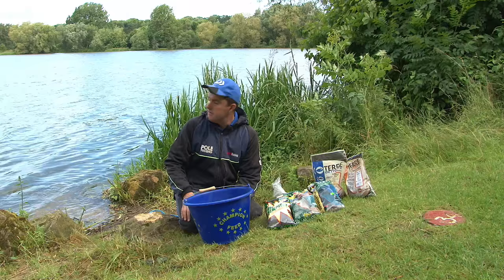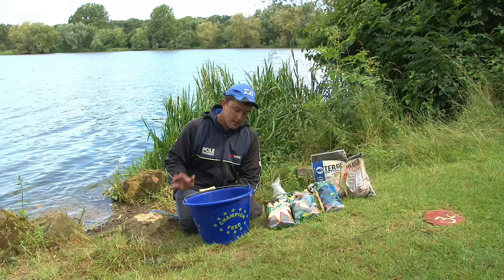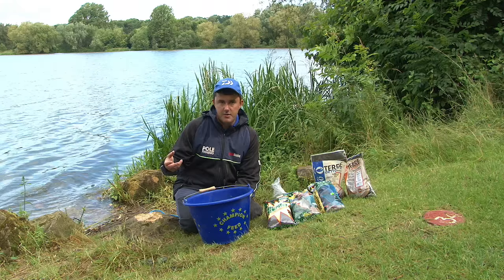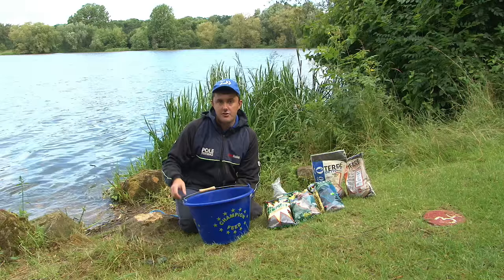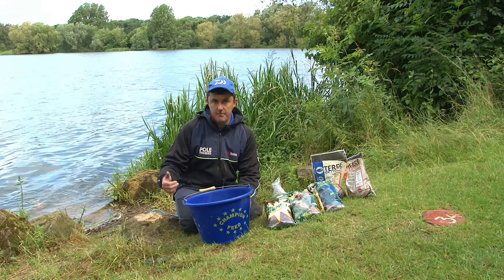I'm going to want quite a light active mix today because I don't expect the water column to be moving too much. The aim is to pull fish into the swim and get them feeding. There are two ways to achieve a light active mix: you can use groundbait that's particularly light and fine so it naturally clouds the water column, or what I prefer - use a slightly coarser, more traditional roach groundbait mixed on the dry side so it breaks up in the water column but ultimately settles where you want it and takes fish down with it.